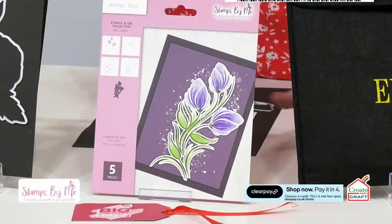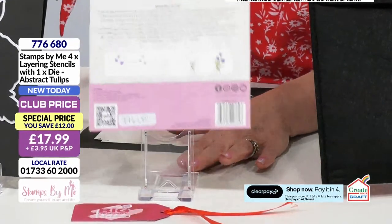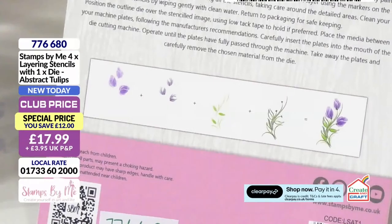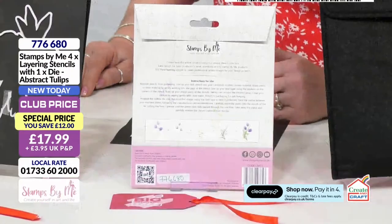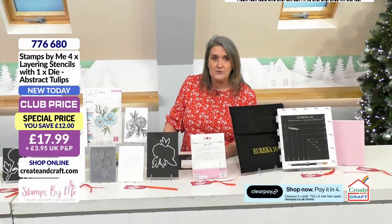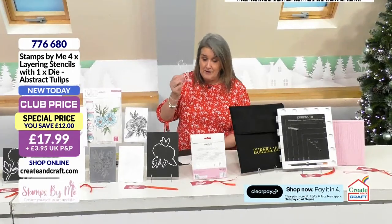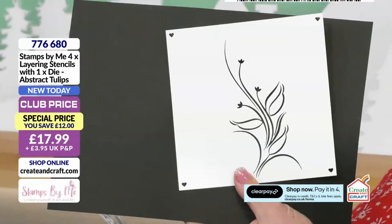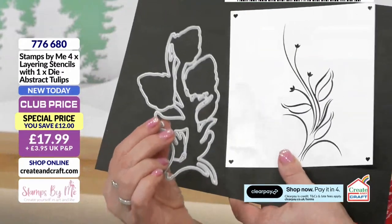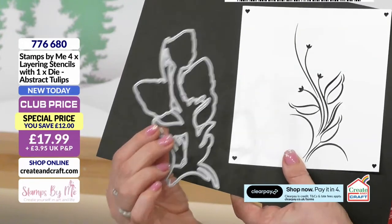Moving along, this is a layering stencil — this is brilliant. What you've got are the different levels of your stencil. You can see on the side here you've got four stencils, but if I flip it over the technique is explained — you work through them in a similar way to the Quattro D, layering one color on top of the other until you get that finished look when the design all comes together. It might be that you just want to pick out certain elements, but when you bring it all together it looks absolutely amazing. It comes with the die as well, so it will cut out those beautiful flowers. The little hearts for the locators are all there. Product code 776680, just £17.99 if you are a club member.